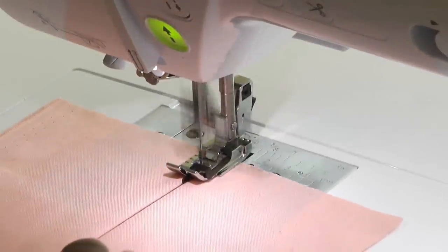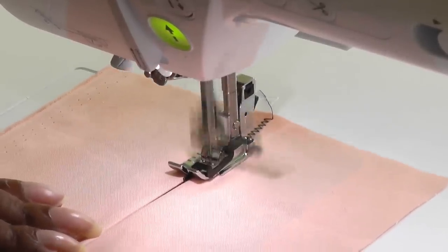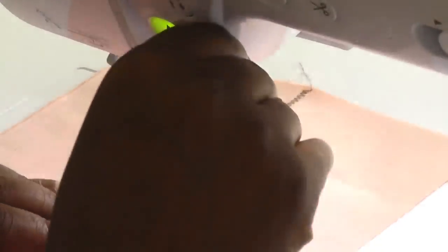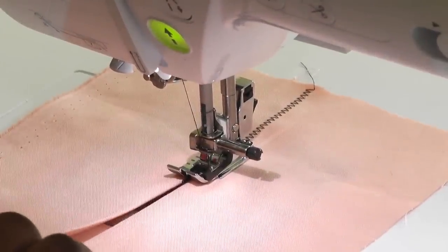I'm using a zigzag stitch and making sure that I keep the fabric close, watching the guide as I sew. I'm going to start halfway so I can show you what the foot is doing when it's actually joined up together.